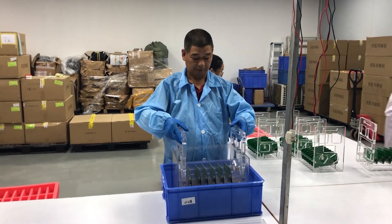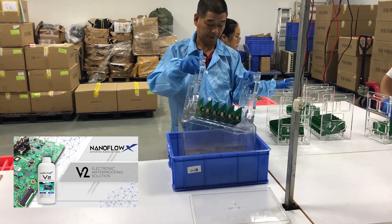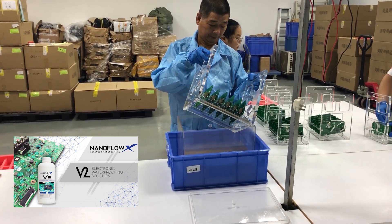For most applications, there's no masking required, as the coating is an ultra thin flexible polymer that is conductive in the Z axis. The second step in the process is a simple dip into the proprietary V2 formula that includes both cleaning and coating in a single step.